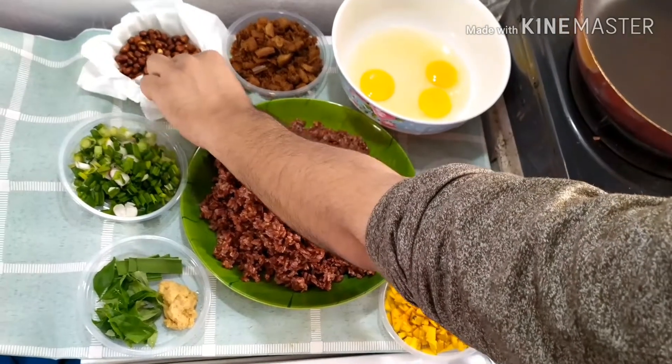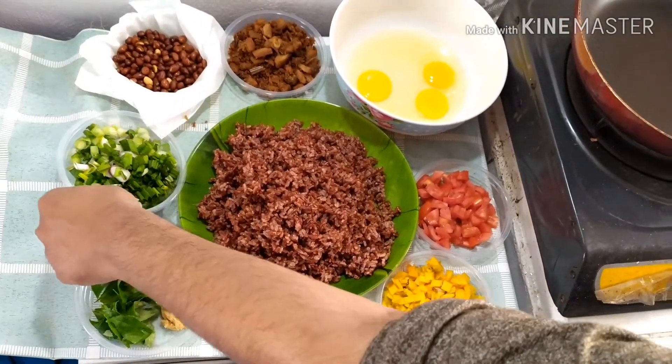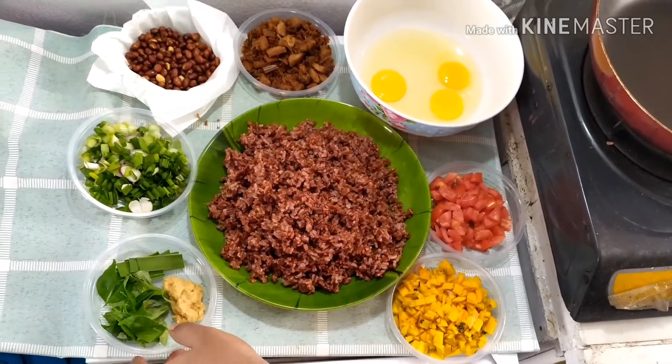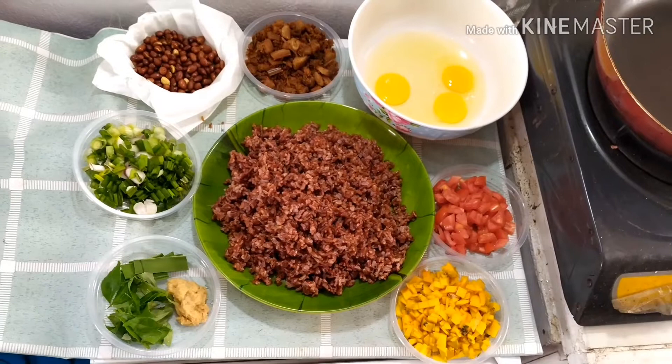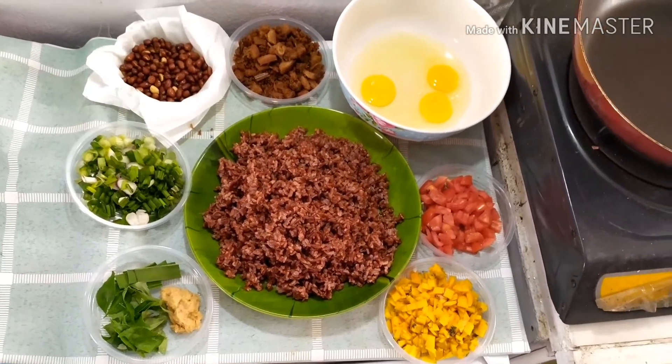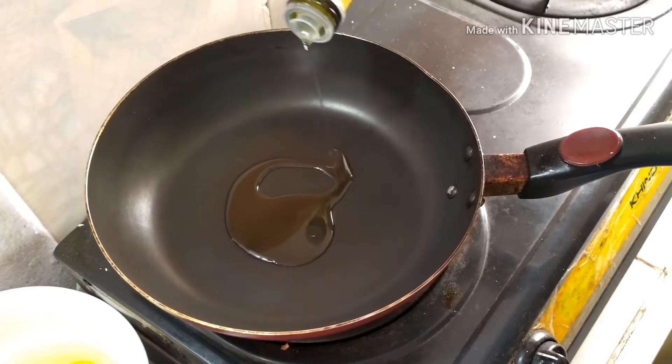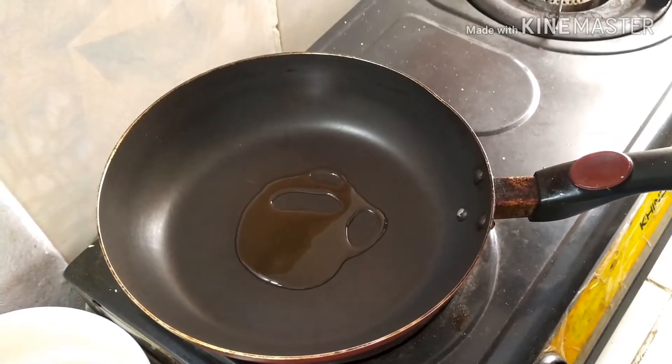Fried peanuts around 50 grams, green onions 50 grams, and we need pandan leaves, curry leaves, and ginger garlic paste. First, heat olive oil in a pan and add one tablespoon of ghee.